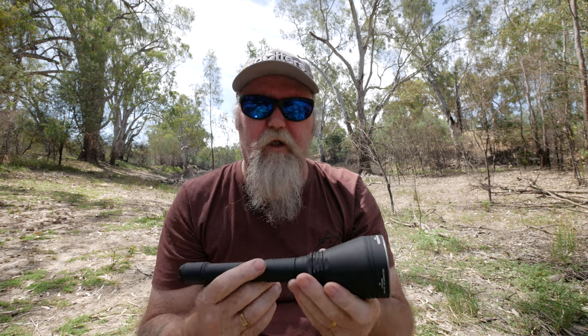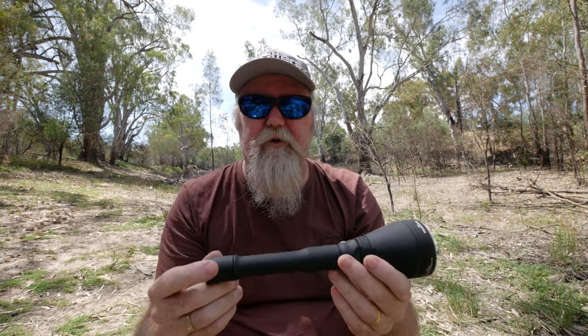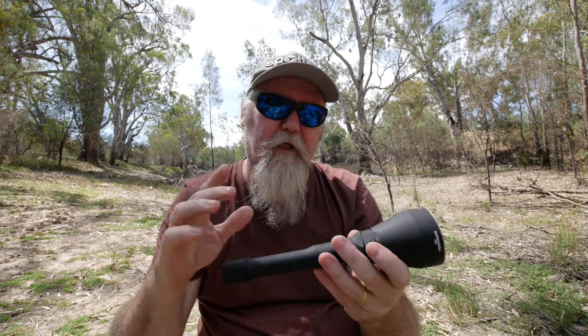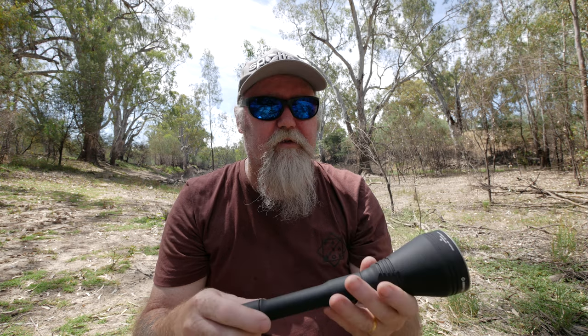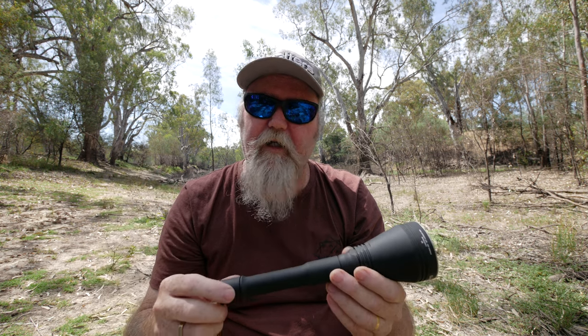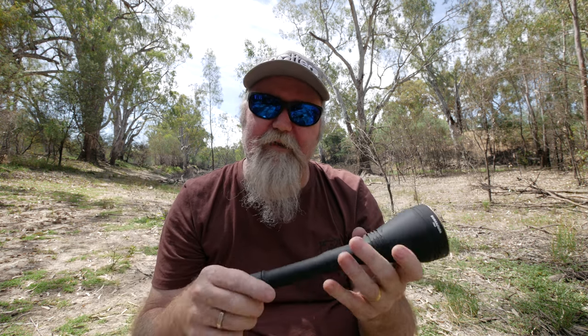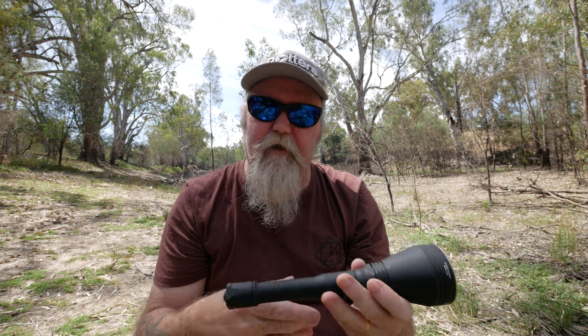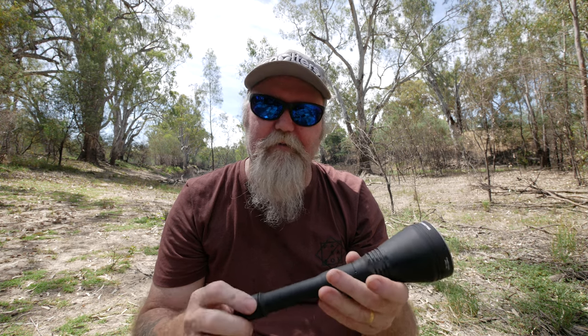We'll do some pros and cons and a conclusion - I'll start with cons. There's not really too much in the way of cons. The only thing is, a lot of people are used to being able to charge the light directly without taking the batteries out, and with this one you have to remove the batteries and put them in a separate charger. That's about the only con I can find. But that leads into the pros - the good thing is you can buy good quality 18650 batteries reasonably cheap, and you can take them out and switch them around. They're not a customised battery, so you can go out with two or three sets and just swap in another set.